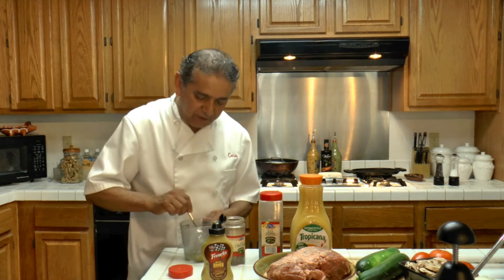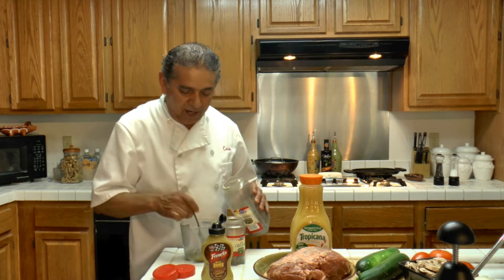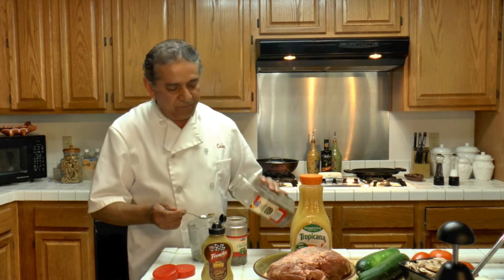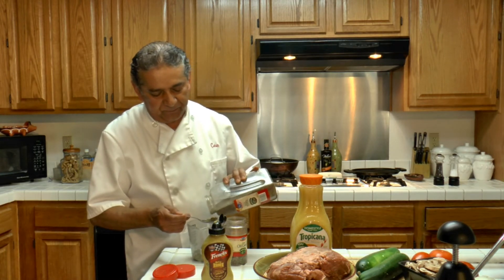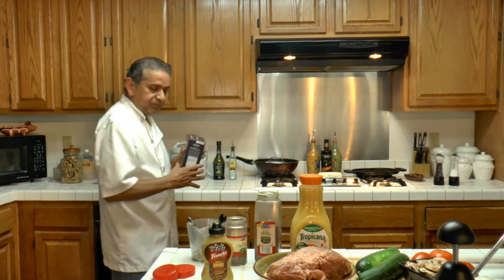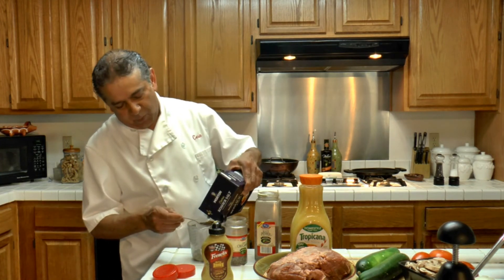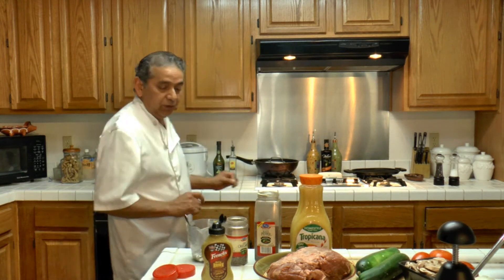Four tablespoons — a little more, a little less, doesn't matter. And one tablespoon of black pepper. We are also going to be adding salt — about one tablespoon of salt.